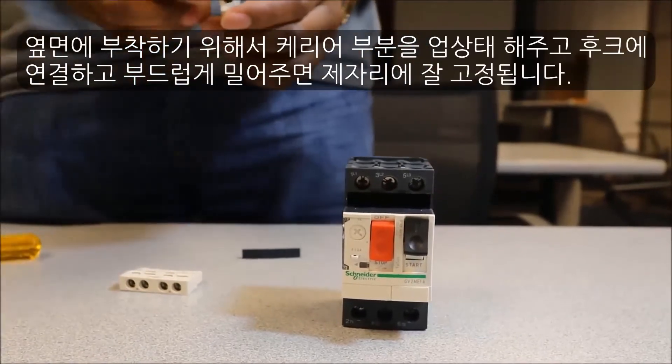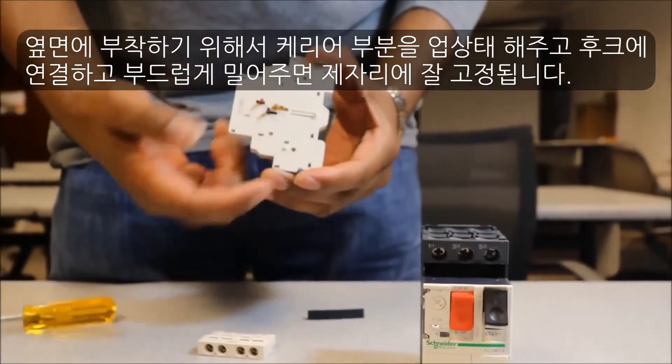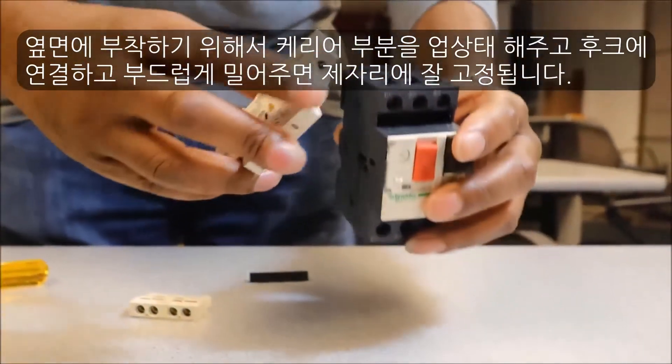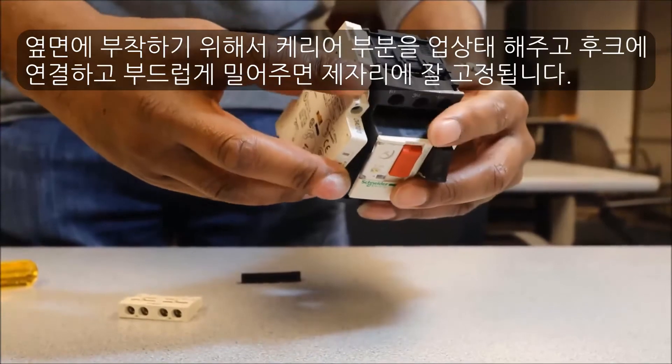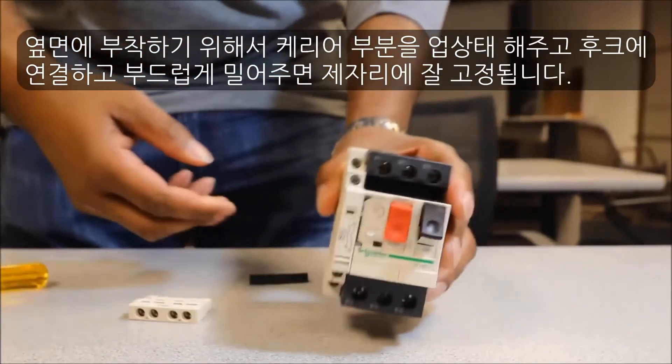To install the side mount, first ensure that the contact carrier is in the up position. Then simply hook it to the side and gently press, and it will snap into place.